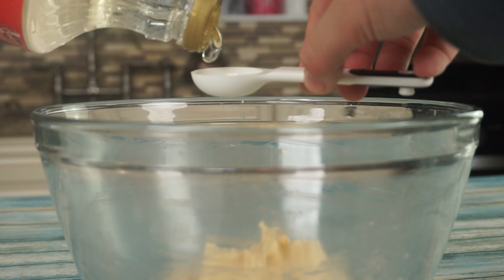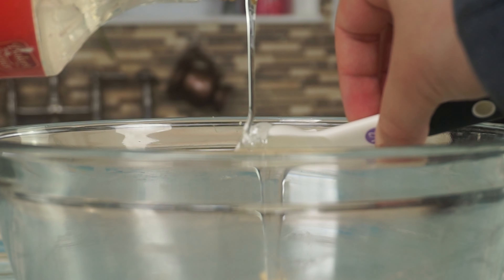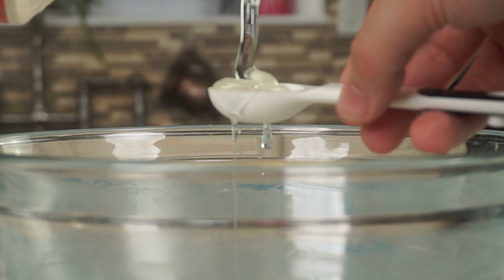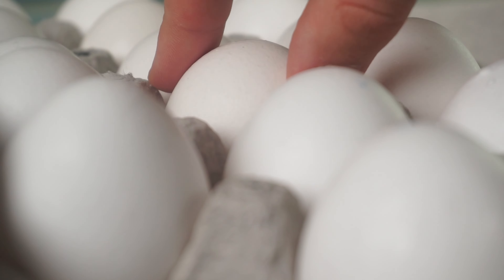After that, we will add 3 tablespoons of light corn syrup. A little pro tip: lightly oil your measuring spoon beforehand for easy cleanup afterwards. Then add a half teaspoon of molasses. We are then going to add one large egg.